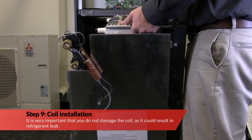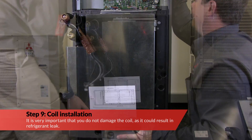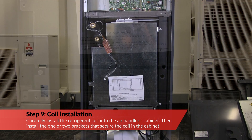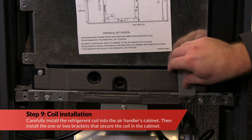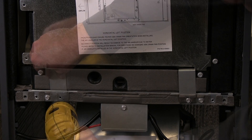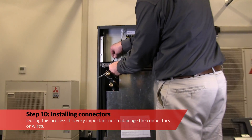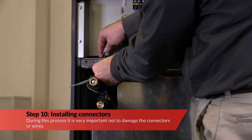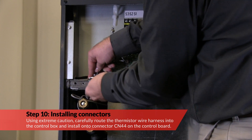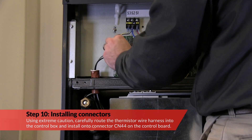Install the cover and the single screw that secures the cover onto the enclosure. It is very important that you do not damage the coil as it could result in a refrigerant leak. Carefully install the refrigerant coil into the air handler's cabinet, then install the one or two brackets that secure the coil in the cabinet. During this process, it is very important not to damage the connectors or wires. Using extreme caution, carefully route the thermistor wire harness into the control box and install onto connector CN44 on the control board.